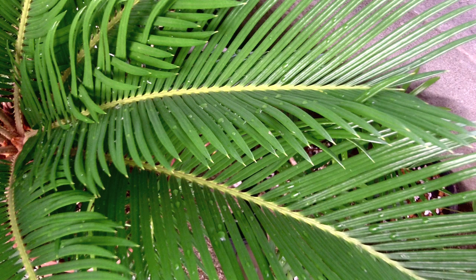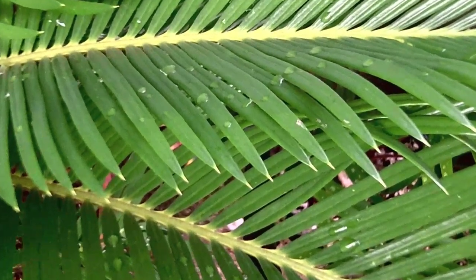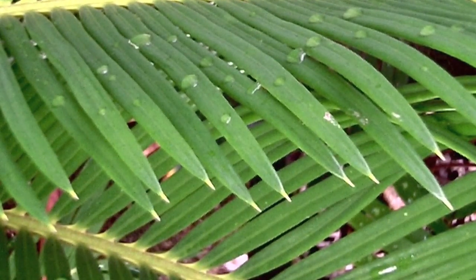It is late July, and the frond has just hardened off. If you look closely — I'm going to focus in here a little more — you can see that the tips of the pinnae are already starting to yellow just a bit.